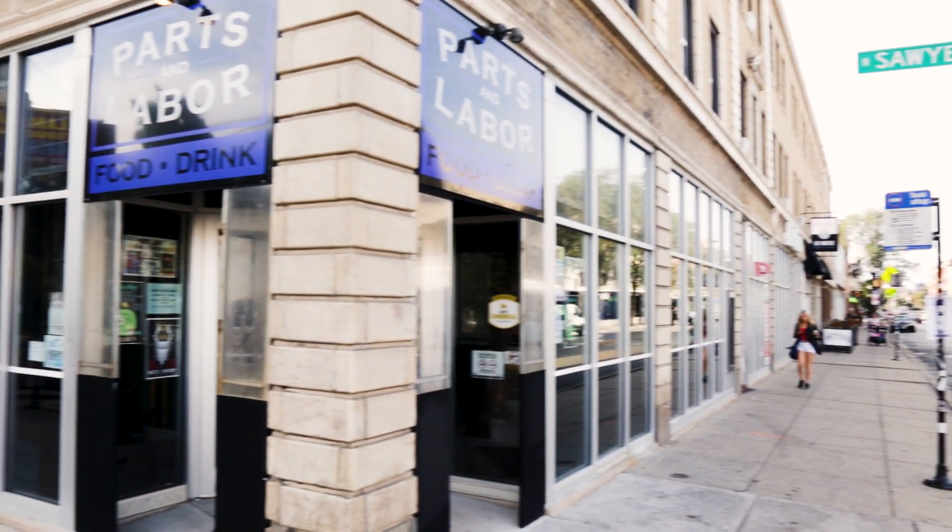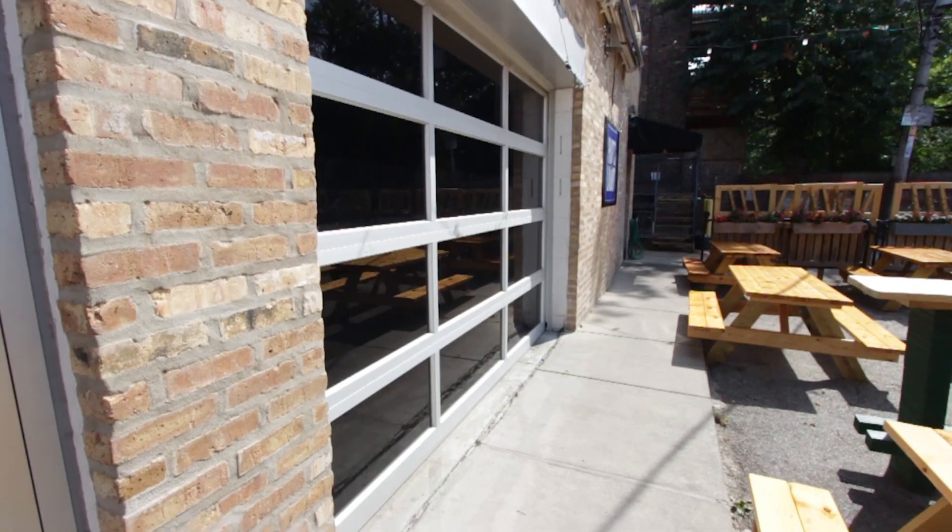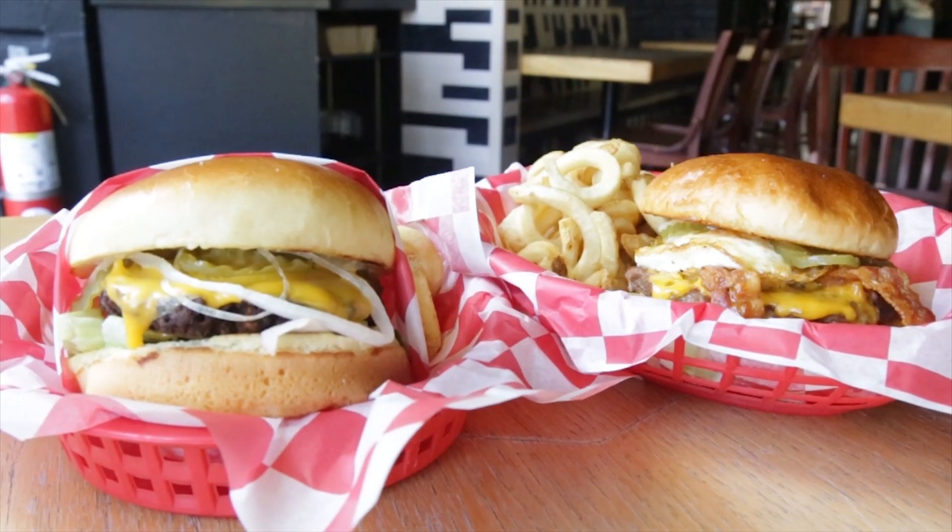The vibe you guys have here — it used to be a garage, right? Yeah, and now you have those garage doors you can open. It's really a cool scene, but obviously you guys are really known for your food and these awesome sandwiches and burgers.